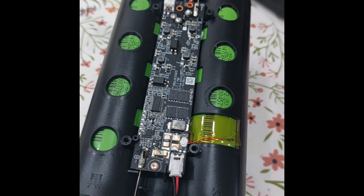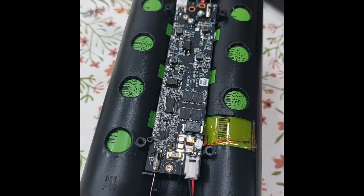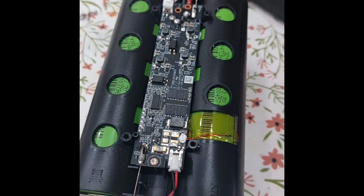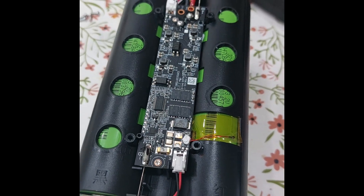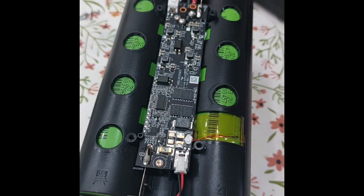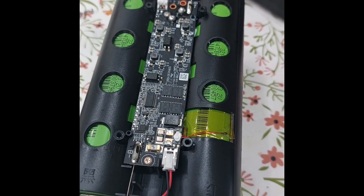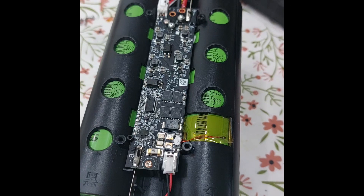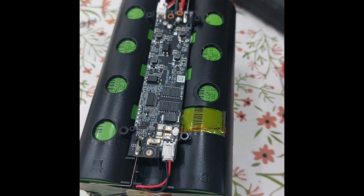Now I will put it together and hopefully it will work. Thanks for watching — like and subscribe and we'll see you in the next video, where either one of my Soyo's Force has become defective on the DC side, or my Z Flip 5 screen is damaged. Either one of these I will upload. Thanks for watching, have a nice day.